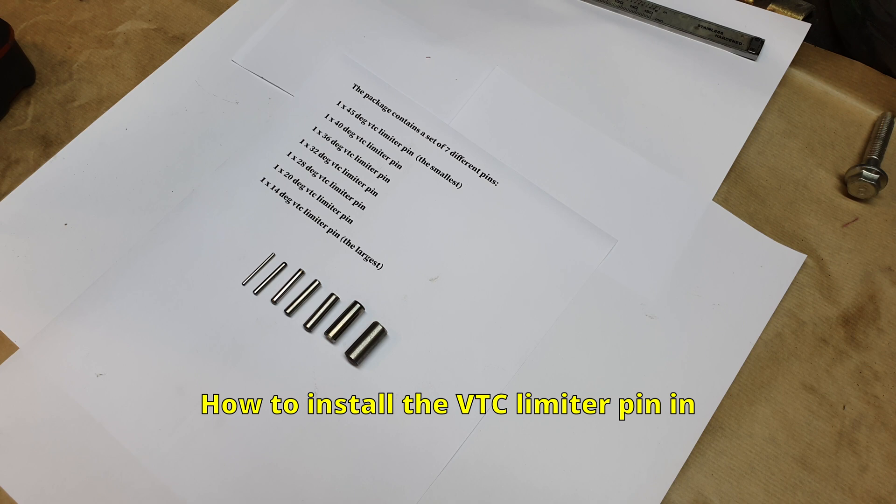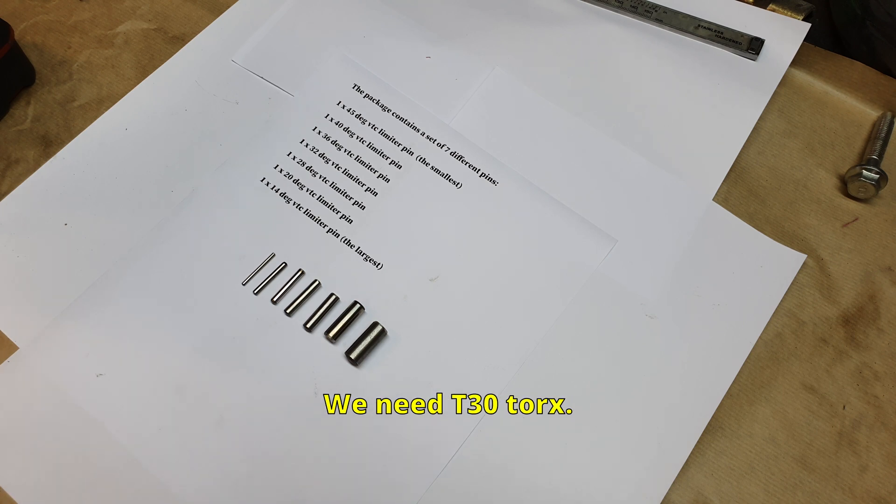How to install the VTC limiter pin in the VTC timing gear. We need a T30 Torx.